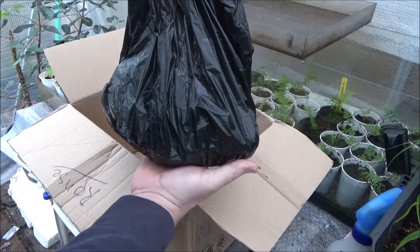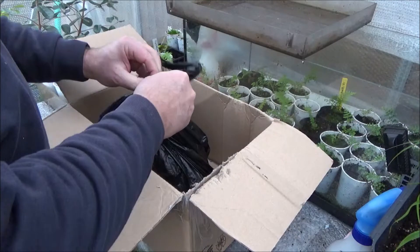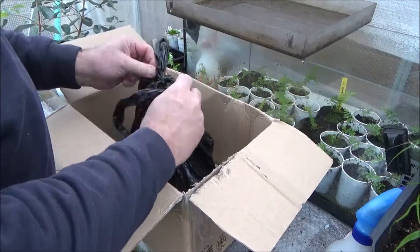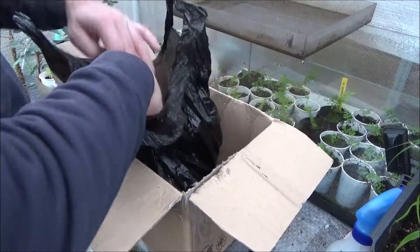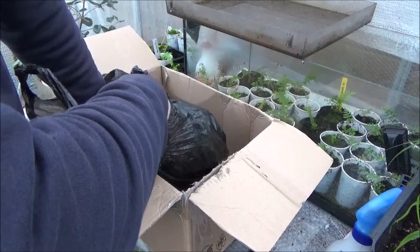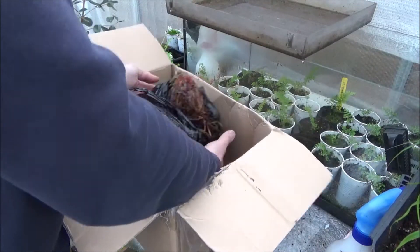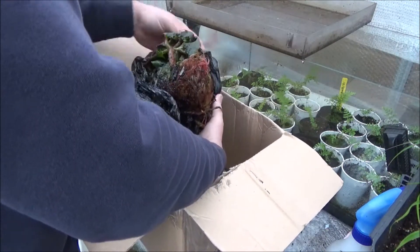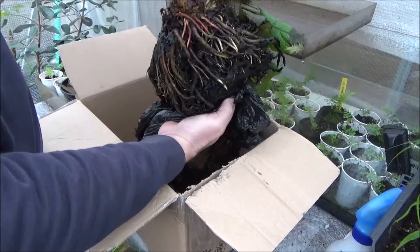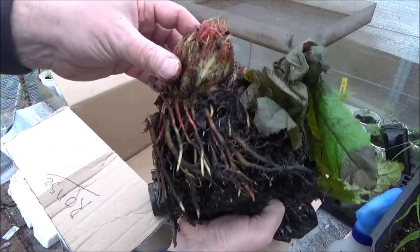You can see the gray-black plastic bag inside, and inside that is the thing I was waiting for. It's something with enormous leaves, with giant stems when it's fully grown under optimal circumstances. Here it is — it looks like a dinosaur's egg, but it isn't of course. This is the Gunnera manicata, the real one, the big one, the giant one.